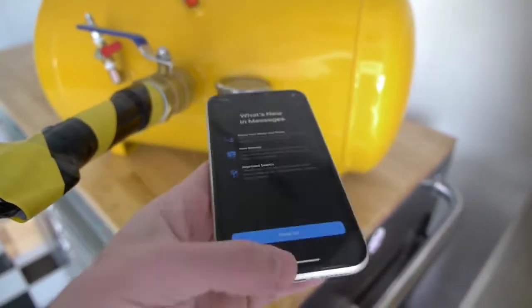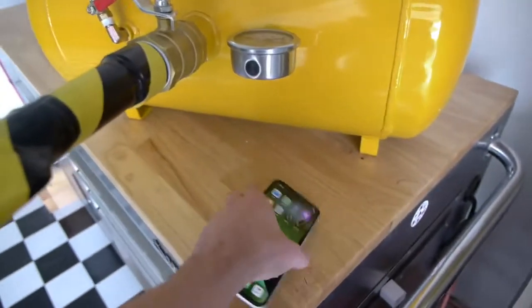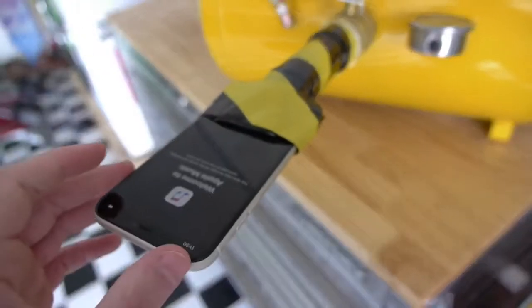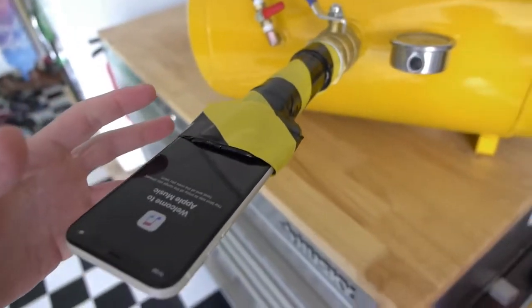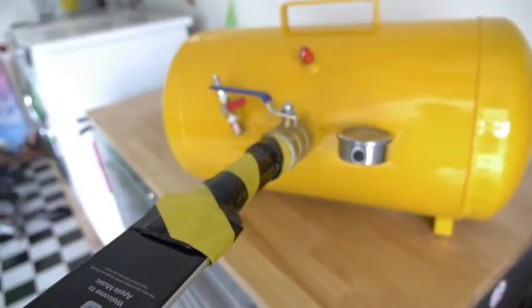We got a really simple video here. We have a high pressure blaster right here. We're going to be actually pumping this with a whole bunch of air, placing this iPhone right inside this little nozzle. The phone's going to be turned on just like that, and we're going to blast it out of there. I have no idea what's going to happen to this phone, but I think it'll be very interesting to find out. So without further ado, let's go straight into this and see what happens.